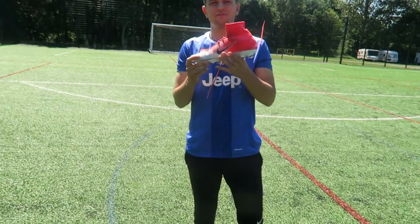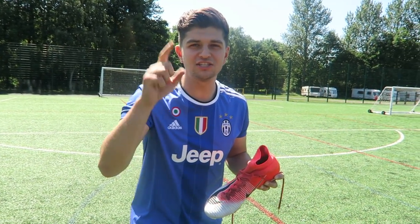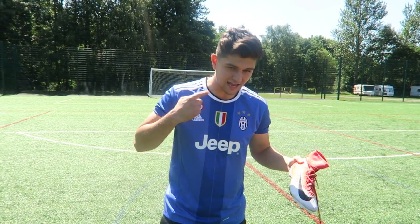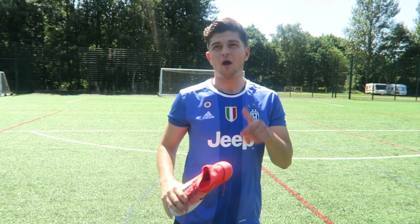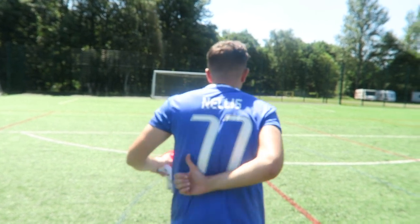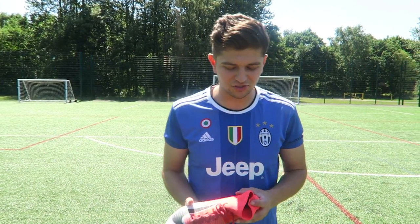You all know that I do have the Mercurial Superflys. I gave away the second pair I had and also the Magistas on Instagram, so follow me on Instagram — links in the description below. Also, I've got a replica shirt of this, my Bayern one as well and my Ronaldo. I got sent two each of these football shirts with Nellis on the back. If you want one, let me know in the comment section below and I'll ship it out to you.